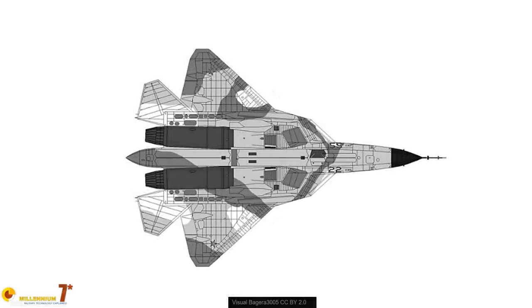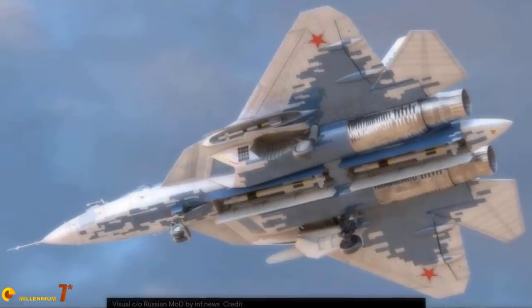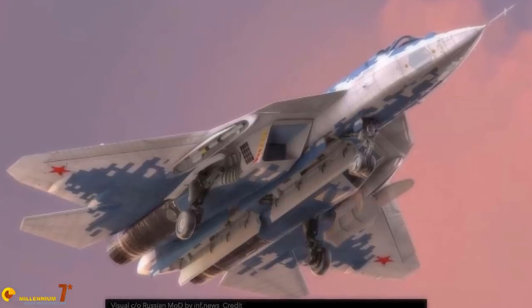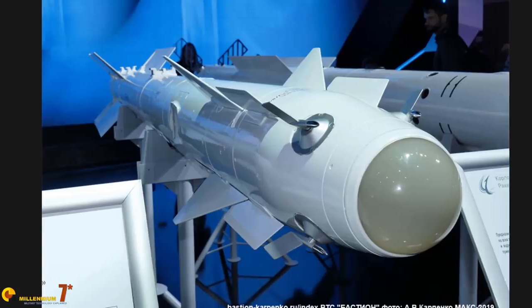The Su-57 has two large weapon bays in the center fuselage between the engine nacelles. Two small armpit bays are placed under the wing in the form of protruding fairings — the Russians call them quick launch bays. The two ventral bays contain the main armament, while the two armpit bays each contain one single weapon: the Izd. R-74 M2.